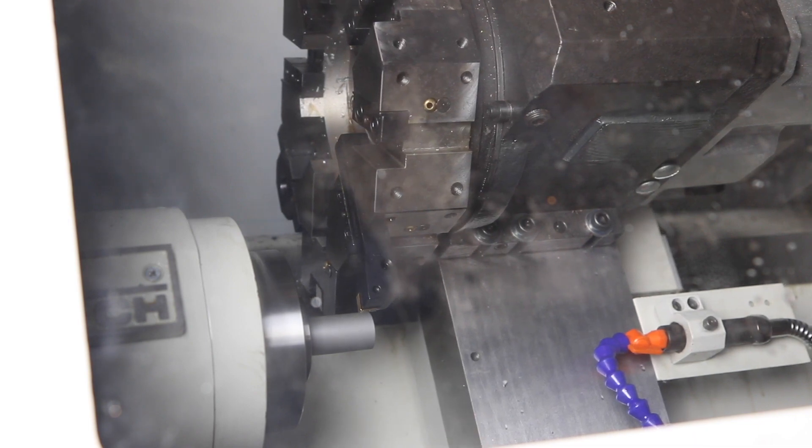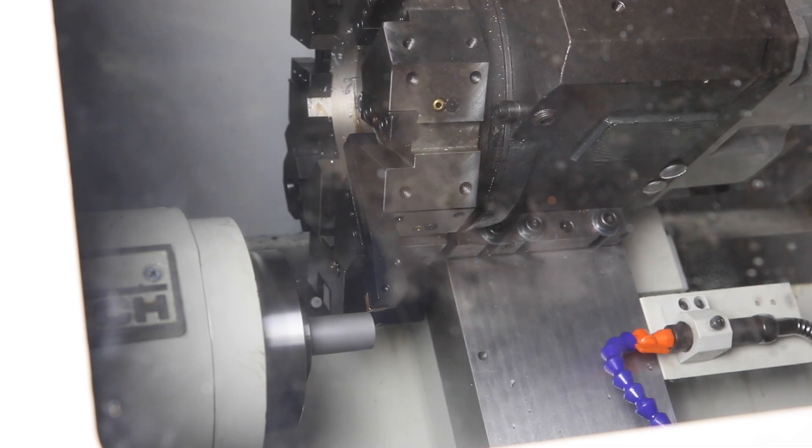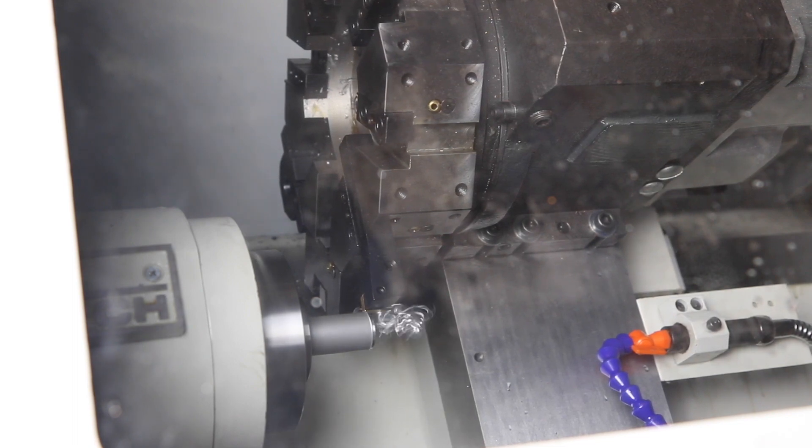We would get chips if I was actually touching the tool. Hold on. Okay, we'll come in a little more. Same thing. There we go.